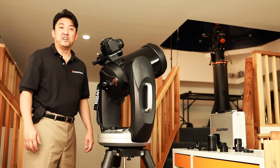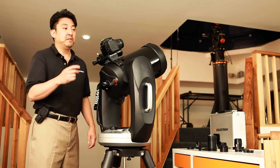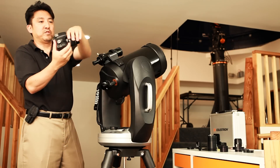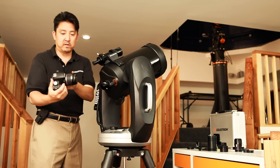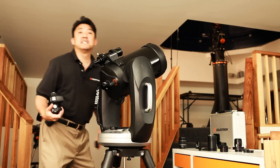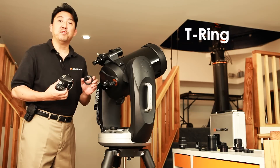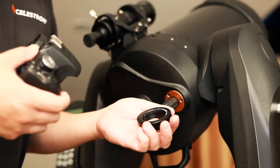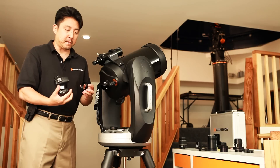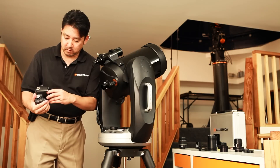Another method of using your DSLR camera is attaching the camera to the prime focus of your telescope. To do this, first remove the lens that it came with. Next, you will need to attach a T-ring. When acquiring a T-ring, make sure that it is brand-specific. This particular T-ring is made for a Canon EOS camera. So what you'll need to do is insert it.